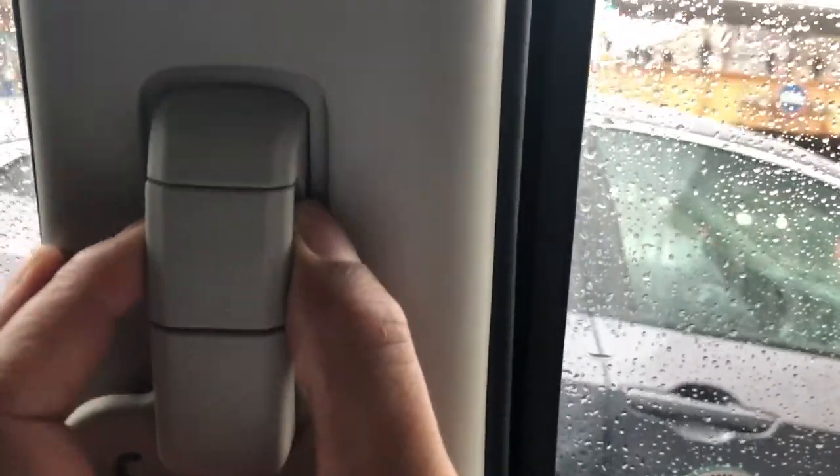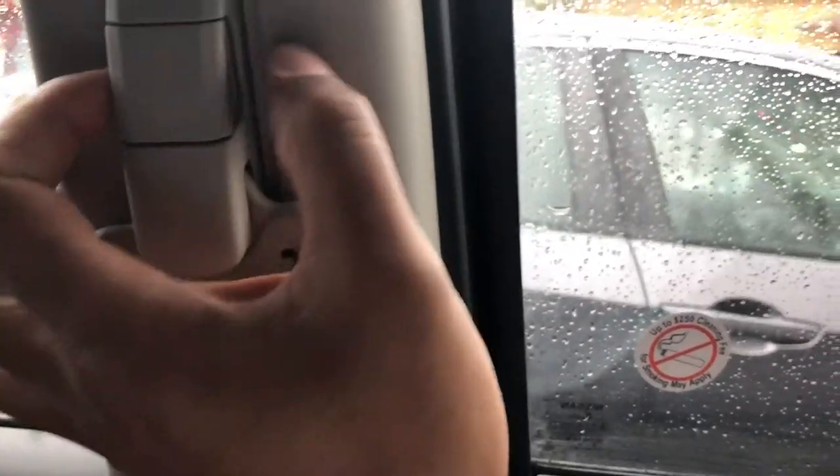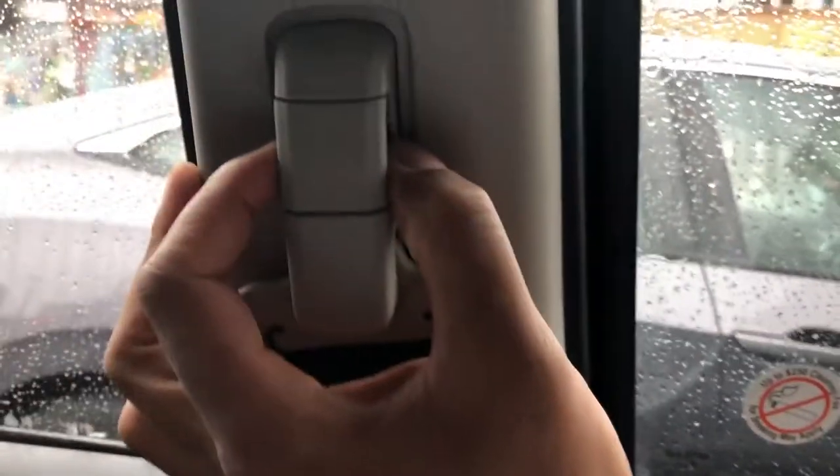This is the Nissan Versa. I'm going to show you how to raise and lower the seat belt. Say for instance you want the seat belt at a certain height, either high or lower, so it's comfortable for you.